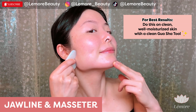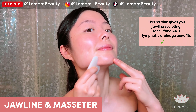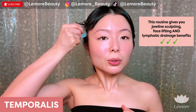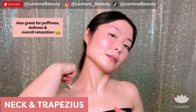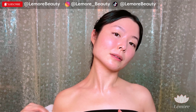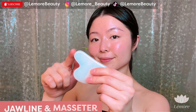For best results, do this on clean, well-moisturized skin with a clean gua sha tool. This routine gives you jawline sculpting, face lifting, and lymphatic drainage benefits. Also great for puffiness, dullness, and overall relaxation.